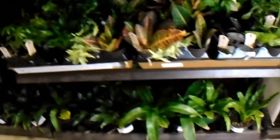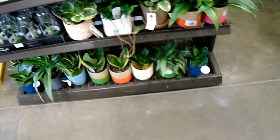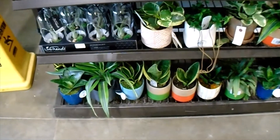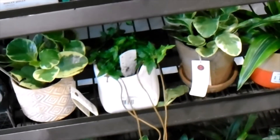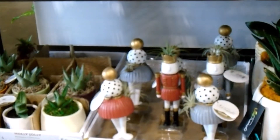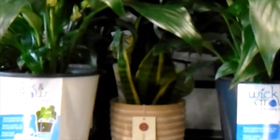Looks like we have a Kalanchoe there. And then here we have some more Sansevierias, another Dracaena, and also some Peperomias — very nice variation. And look at these little figurines, oh my gosh, they are so adorable. That Sansevieria hiding back there, another Peace Lily, and then a Sago Palm. Making our way over — there's an abundance of Sago Palms there.